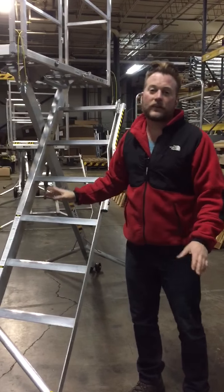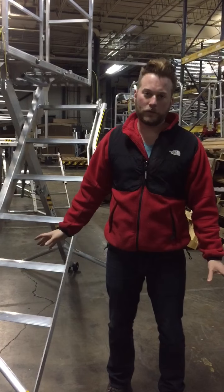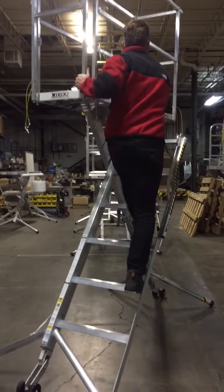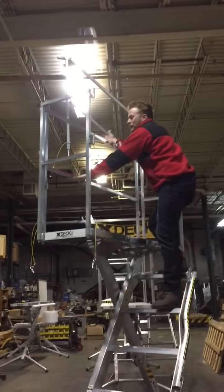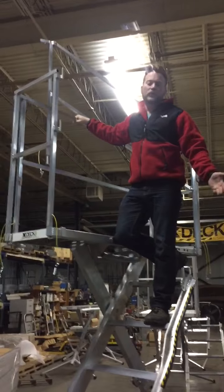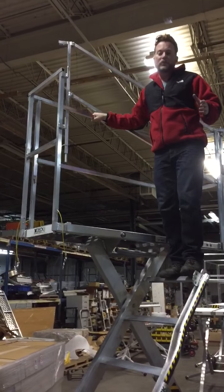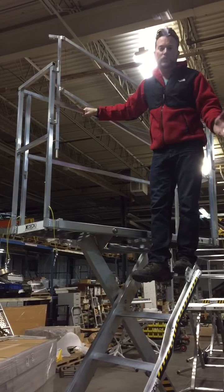I want you guys to see — this thing is super lightweight. It's built to be lightweight and portable; that was the goal of this one. So when you walk up it, it does have a little bit of movement to it, but this is the way it was designed. It was designed to be portable, but it's not steel. If this thing was steel, there would be a lot of movement to it. It's just something you've got to get comfortable with.